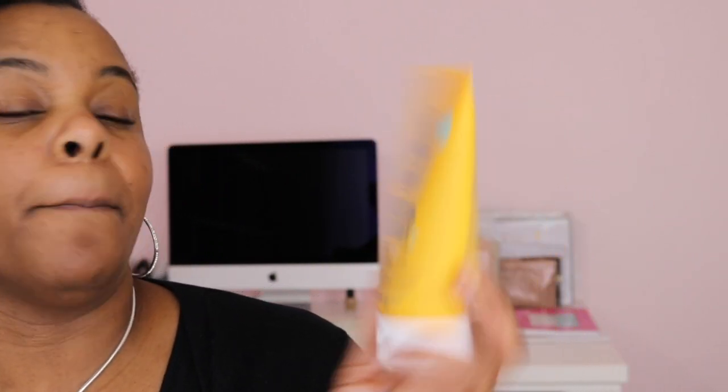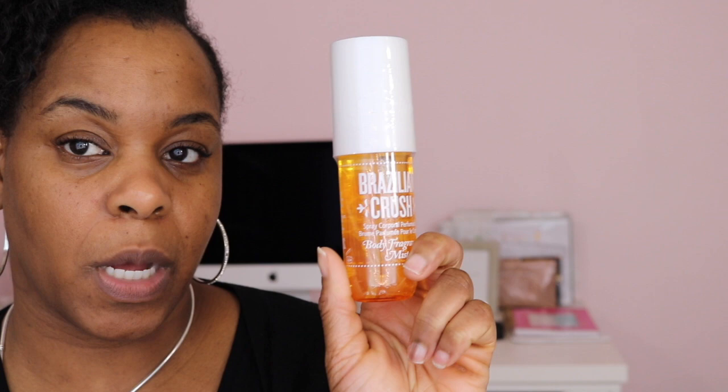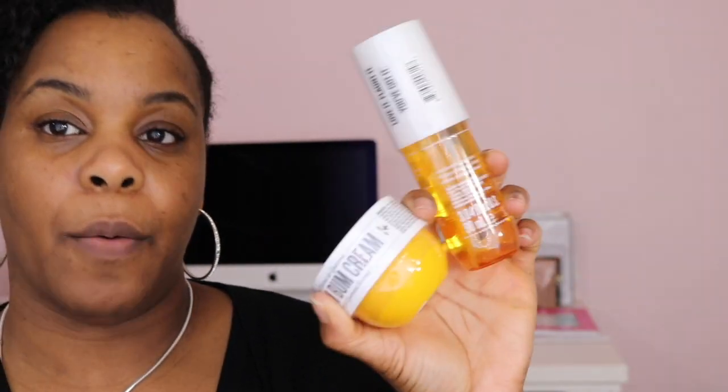It's called the Brazilian Body Buff and I can't wait to try it — I'm going to try it tonight and see how it works. They also came out with a bath bomb but I didn't buy that; it's next on my list. I also bought the Brazilian Crush spray in the mini size and the mini body butter for a reason — it's not for me, I'll just say that — but I wanted to buy these too.